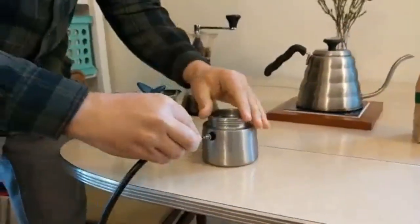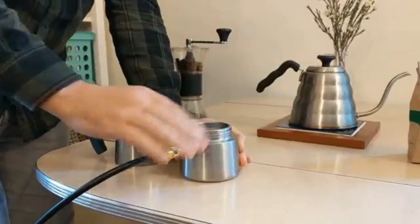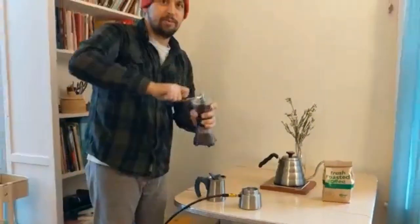What I'll do is fill the bottom chamber up with hot water, add some finely ground coffee to the basket, tamp it down, and then we will pump. But first we need to start grinding the coffee.